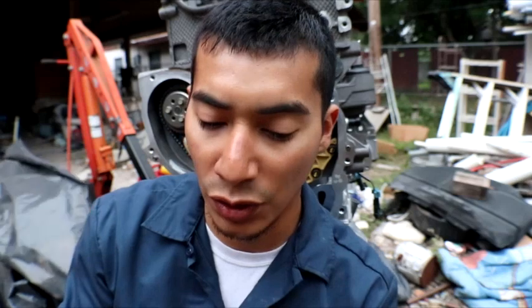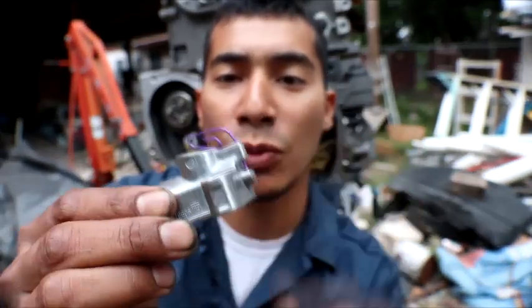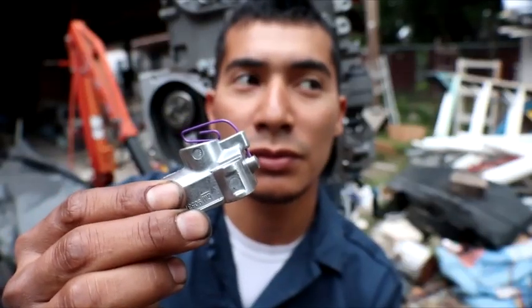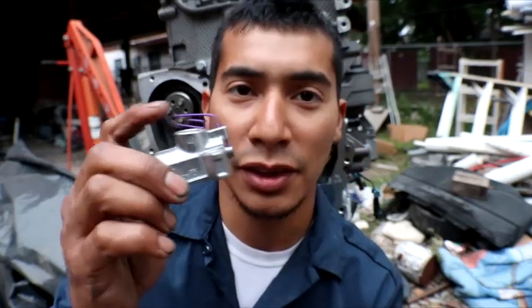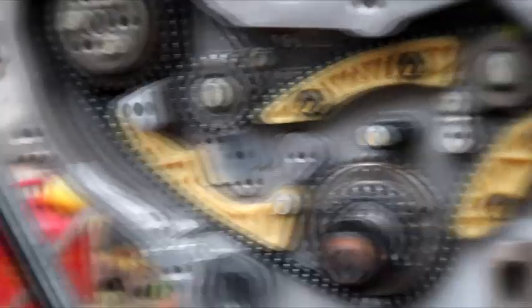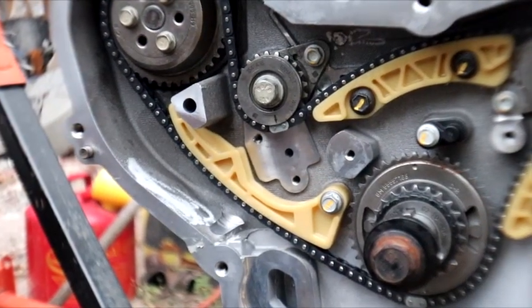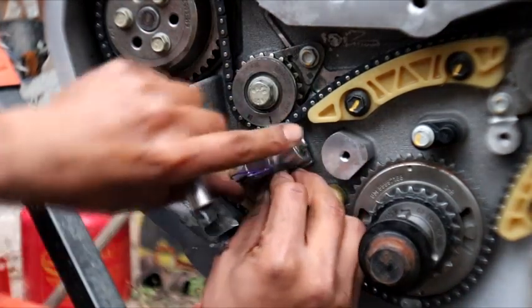Now this is one of the pieces also needed — the tensioner. I went ahead and compressed it and held it in place with a little clip. It's already nice and compressed, so let me go ahead and apply it and torque it down as well. This one goes into position here.